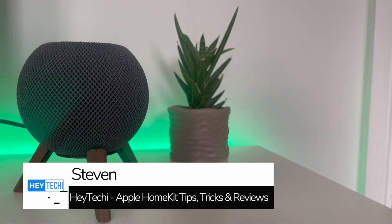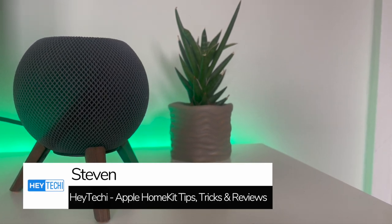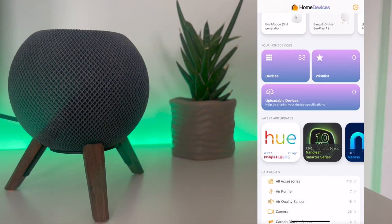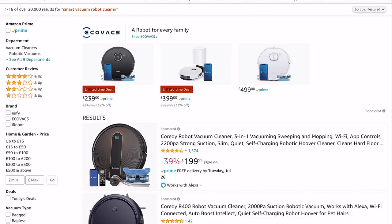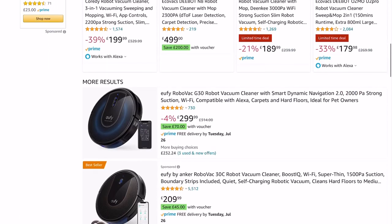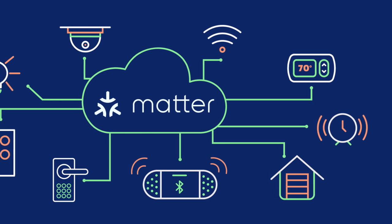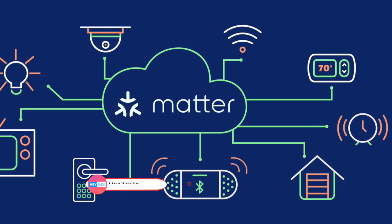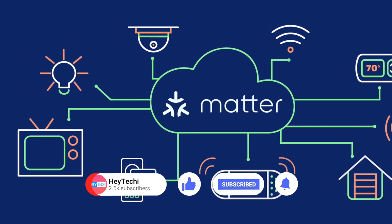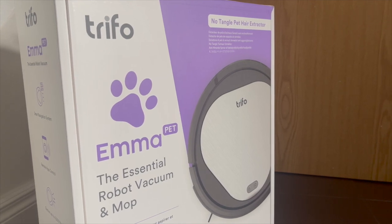Hey, what's going on folks, it's Stephen for Hey Techie here back again. As Apple HomeKit users will be aware, there are very few if any HomeKit supported vacuum cleaners on the market right now, which means we need to look elsewhere. There's an enormous range of these products on the market though, but they are largely integrated with Amazon Alexa and Google Home. With Matter coming to the market hopefully later this year or early next year, this is a problem which soon might be a thing of the past — and it's for this reason today that we'll be looking at the Trifo Emma Pet Smart Robot Vacuum Cleaner.